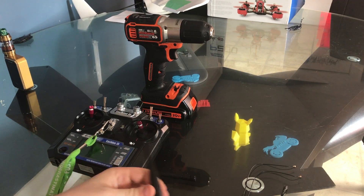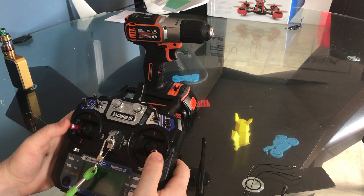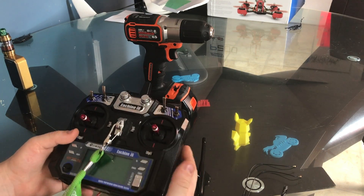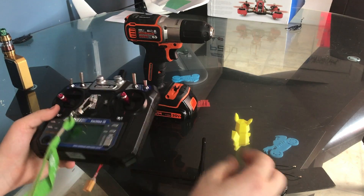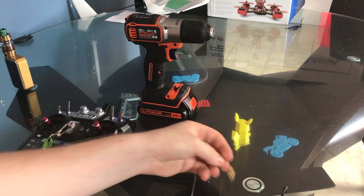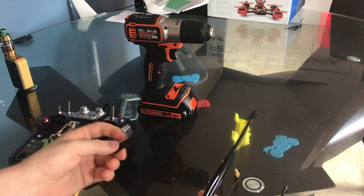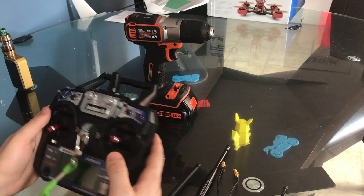Hello and welcome to KMOFBV. Today I will be doing a range mod for a Yashin i6, basically the Flysky i6. We are going to replace these connectors, drill some holes, mount them, put the antennas on — so let's get started.